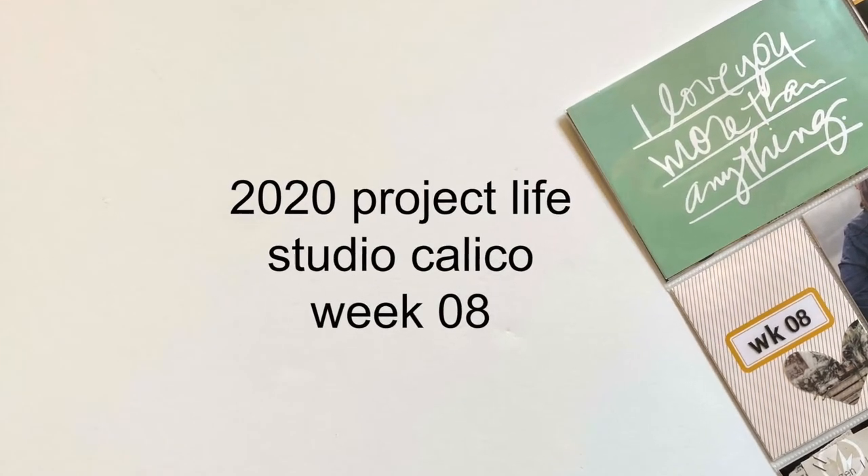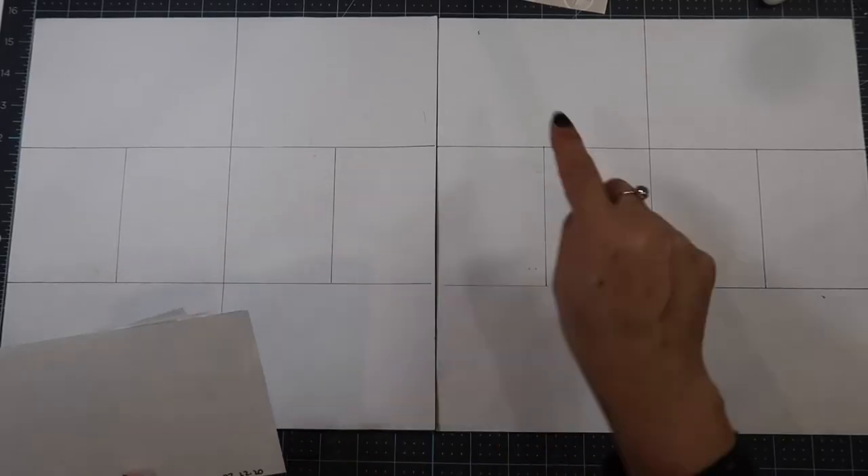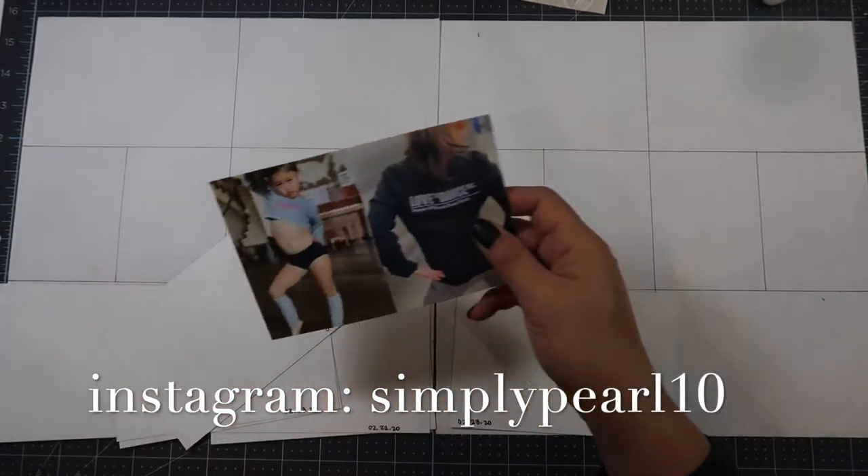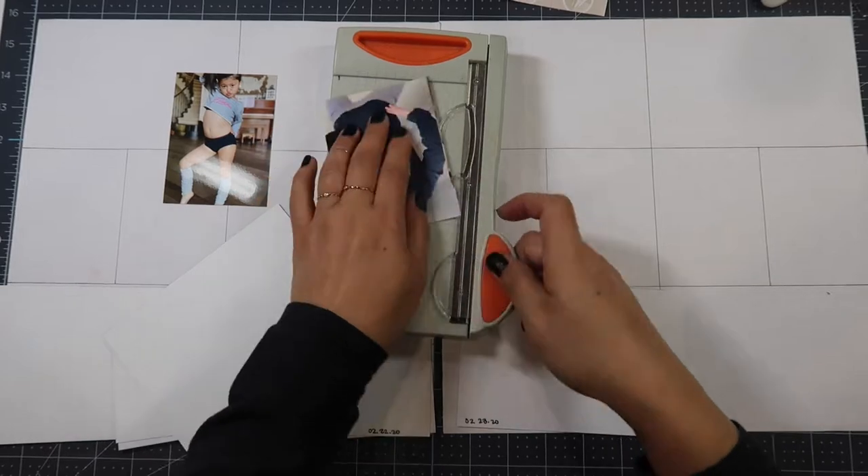Hi, this is Pearl and welcome to my channel. Today I have my 2020 Project Life Week 8 process video for you using the Studio Calico February Documenter Kit.